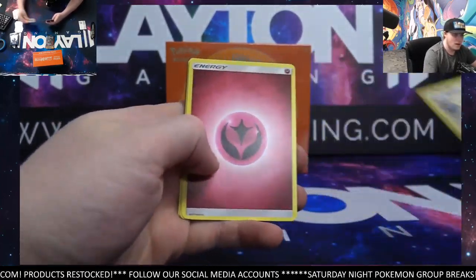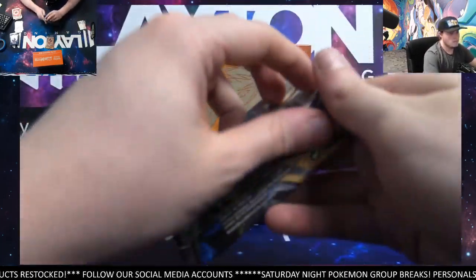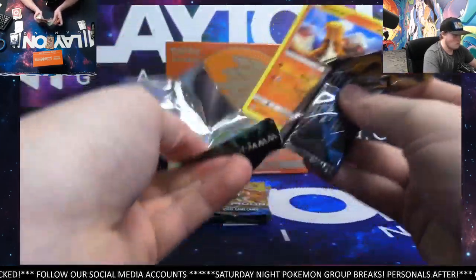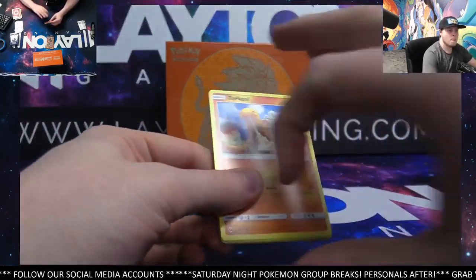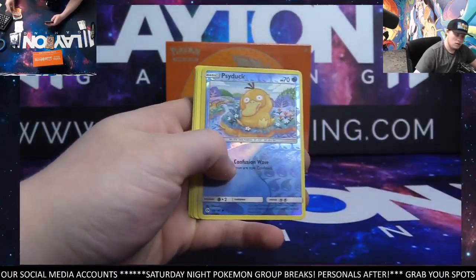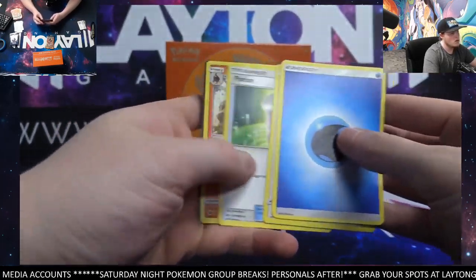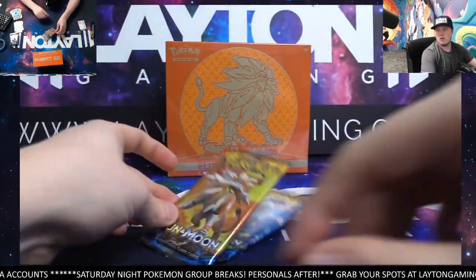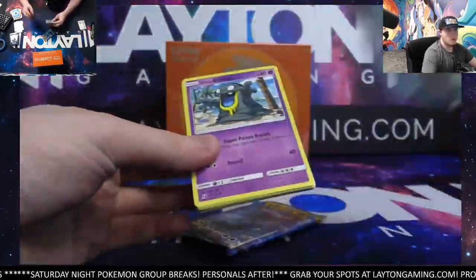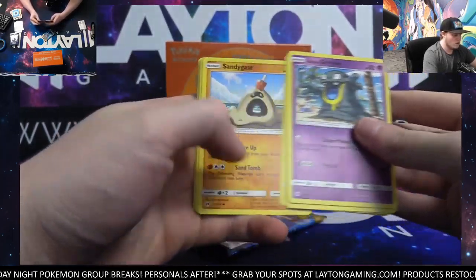Reverse Hairdresser. Hariyama. Reverse Psyduck. Masquerine. Everyone's having a good Sunday — they're charged up getting ready for their work week if they do indeed go back to work tomorrow.